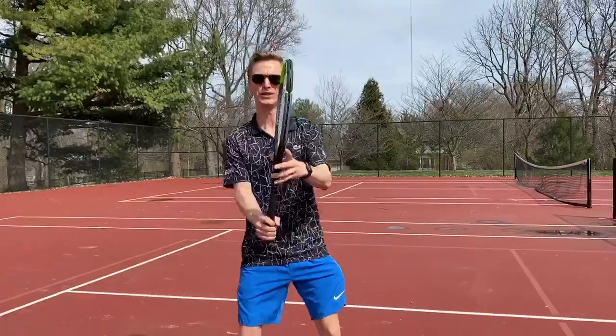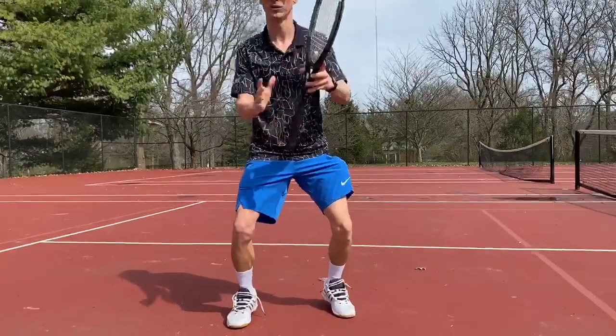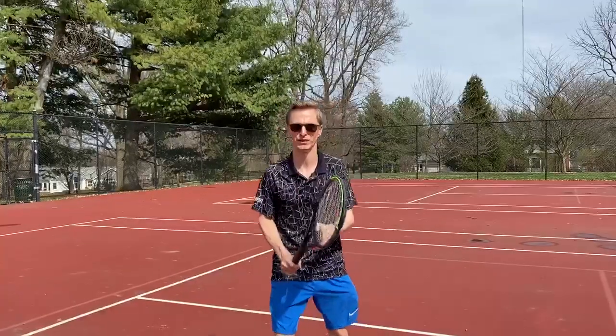With that ready position, we need to split step when that ball is coming our way. It's very important we split step so that we're ready to go any which direction. You guys saw that tough feed that Ryan — the videographer — tossed that ball right at my body last time, made it very difficult for me. Luckily, I did the split step.